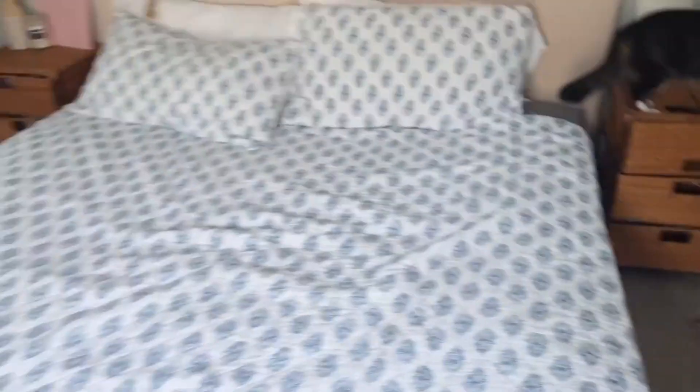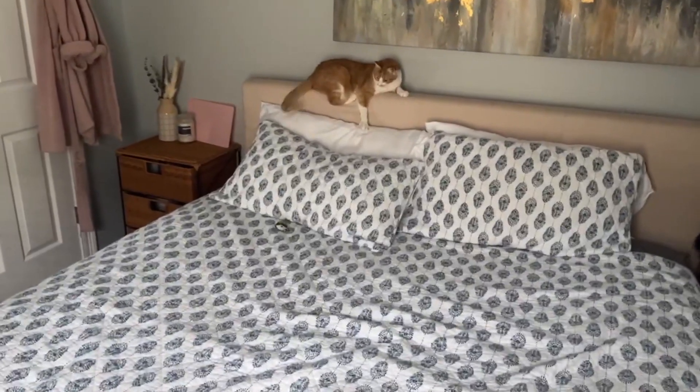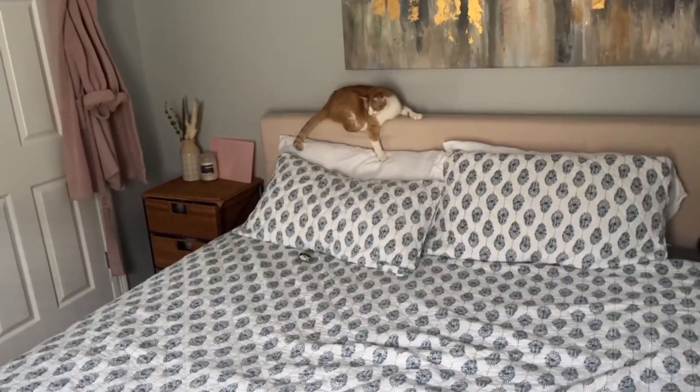He loves these ones right here that are just like the fluff balls. Let's see if he likes this one. He kind of has been playing for a while, but that tail is still going, so I just want to see if he wants it.